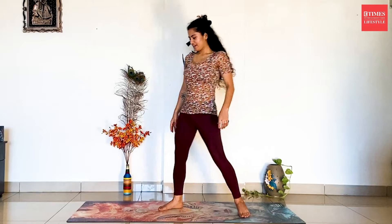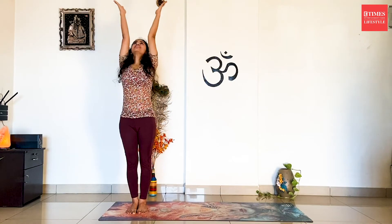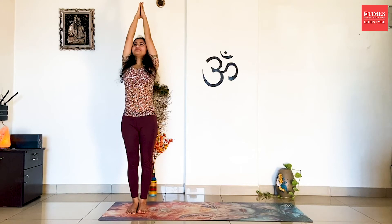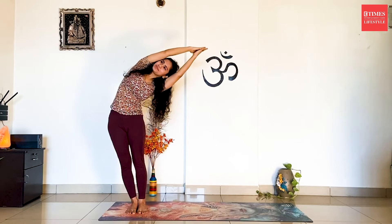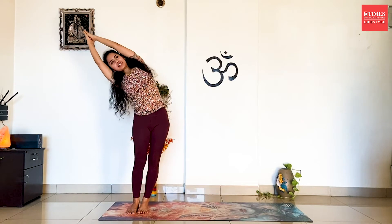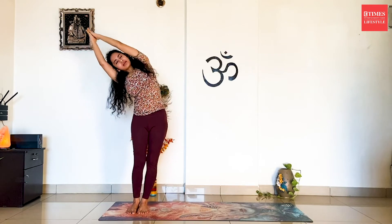Now we will do the practice of Chandra Namaskar. For that, we will start on the right side of the mat. Inhale, stretch your arms up towards the ceiling. Exhale, you're going to bend towards your left side. Back to centre. And bend towards the right side. Back to centre.